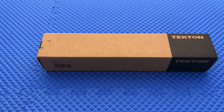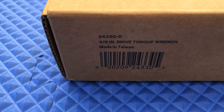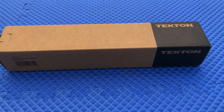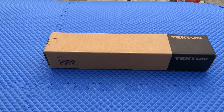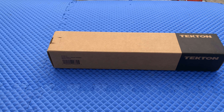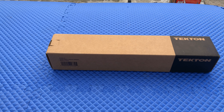Hey, what's up guys, it's Johnny. Today we're looking at this Tekton torque wrench — specifically a three-eighths of an inch drive torque wrench made by Tekton. I got this off Amazon for $40.74. It's already pre-calibrated and ready to use. If you don't know what a torque wrench is, it's basically a wrench that tightens down bolts and nuts to a specific tightness, and prevents any over-tightening, stripping, and things like that.